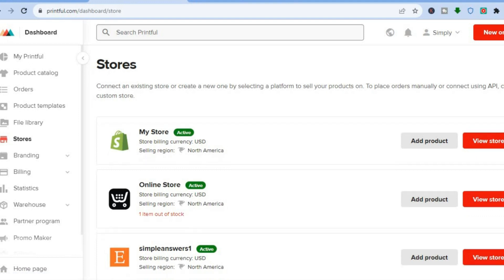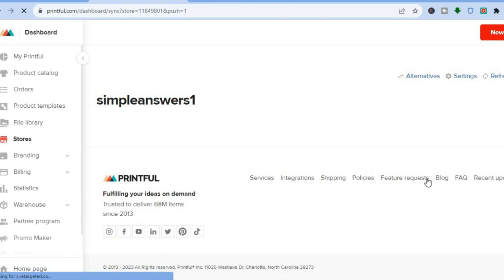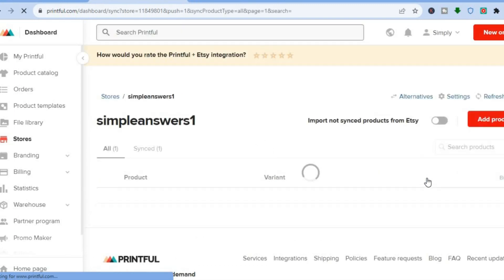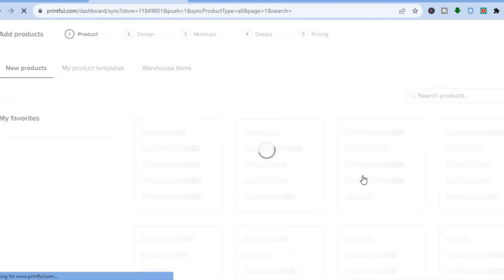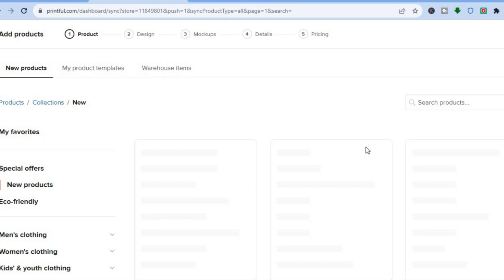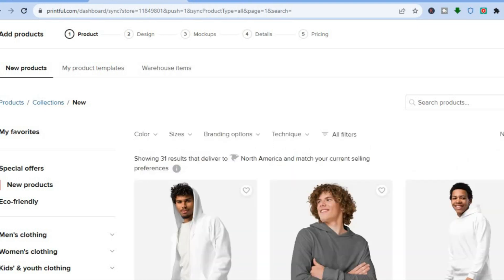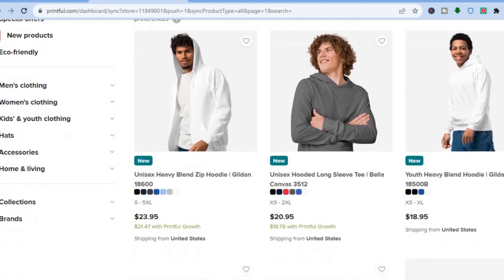After you have done that, go back and select 'Stores' once more. From here, tap on 'Add Product.' After you have selected 'Add Product,' you can now add your first product to Etsy. You will be led to a page on which you can choose to create a new product.